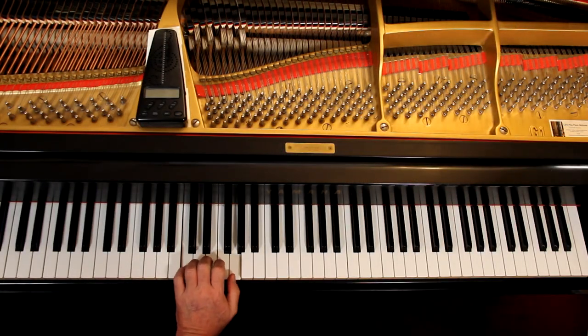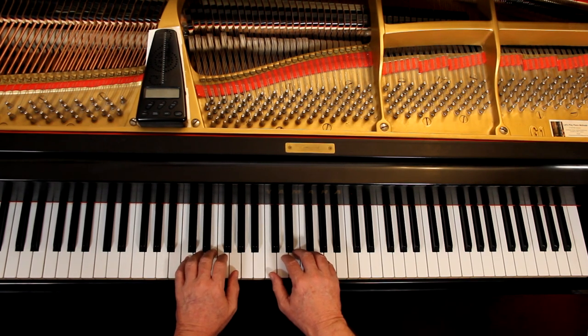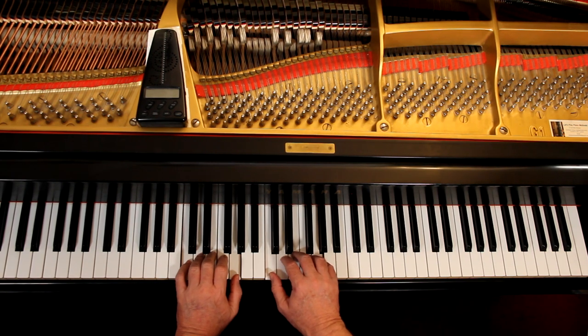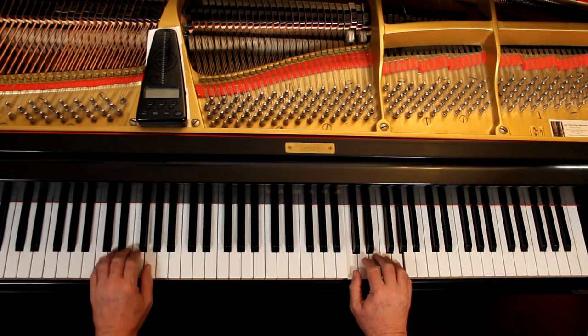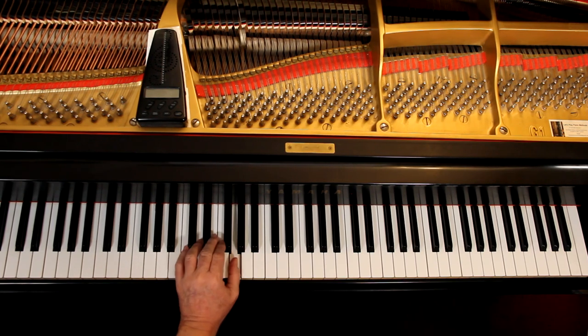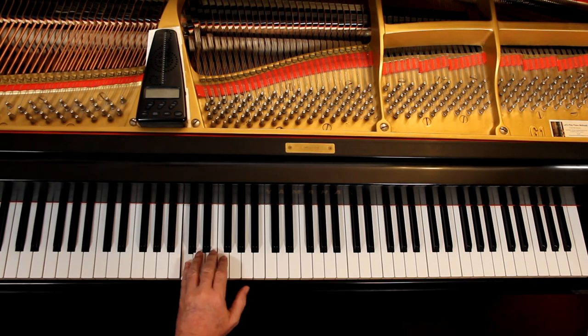Left hand: you're back here in C position down here. We're not in middle C position now — we're in C position. Both hands are in C position because the bottom note of each hand is a C; we call that C position. There are all kinds of C positions on the piano because you can be here, or here, or here — wherever the music tells you to go, and it says here, so it's here.